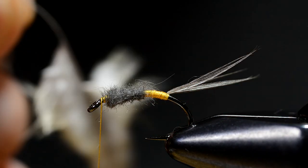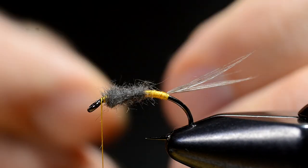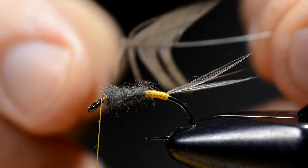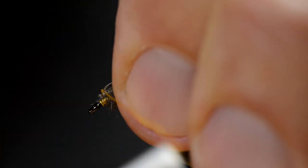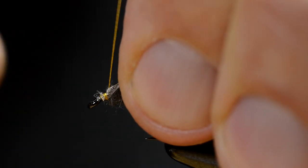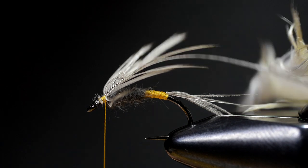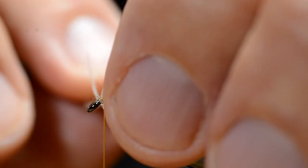I remove the fibers I don't need for this fly, then I lock it in place with a few turns.